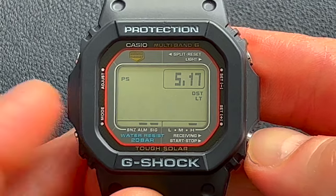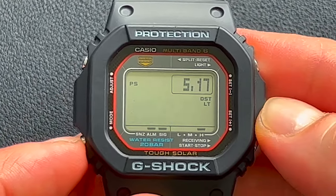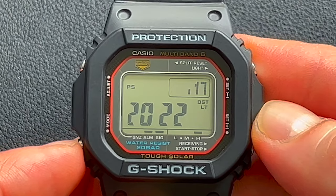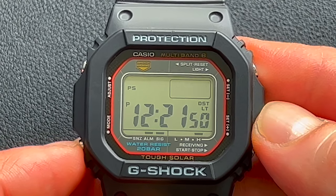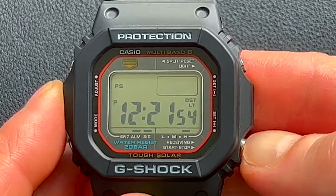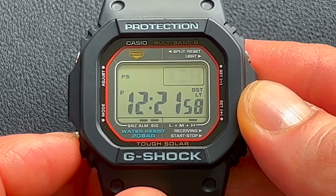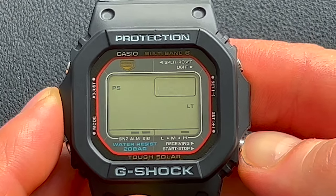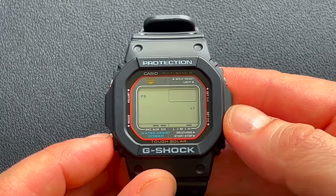Now you can set the date, the month, and the year, using the up or down buttons to set that properly. This does have auto calendar for a long time — I believe it's up to 2099 — and that's going to know the day of the week automatically. Now you can set it between the 12 and 24 hour timekeeping mode. I prefer the 12 hour myself, so you see the P come on to indicate PM time. This is also where you can select between month/day or day/month. If you don't live in North America, a lot of people like day/month, but I prefer month and day myself.